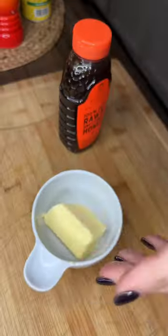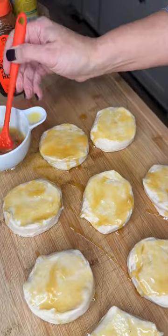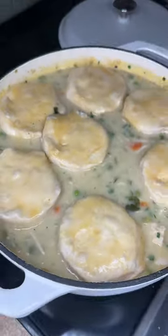Got butter — plop it in, just so it gets melty. Spoons of honey. Brush it over our biscuits. Cut the heat. Fresh parsley. Honey biscuits — just put them right on top.